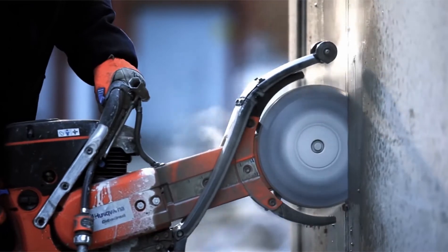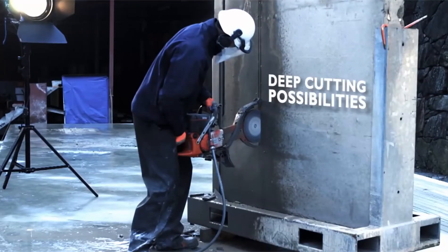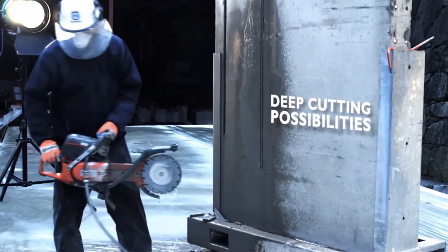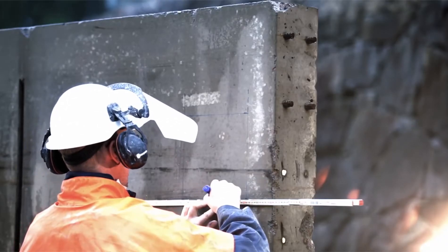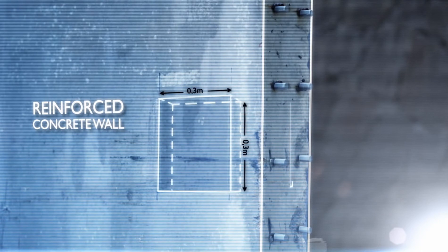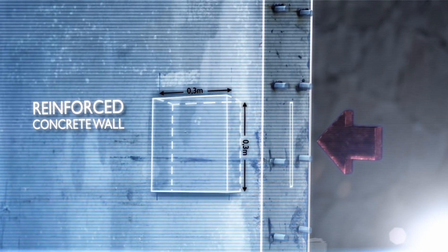Repeat this procedure until your required depth of maximum 400mm is reached. Thanks to the Cut & Brake's flexibility and deep cutting possibilities, the K760 Cut & Brake is the ideal machine for projects out of the ordinary — such as this one, where instead of cutting a regular window straight through the wall, our Husqvarna Professional demonstrates how you can create a pocket on the side of the wall.